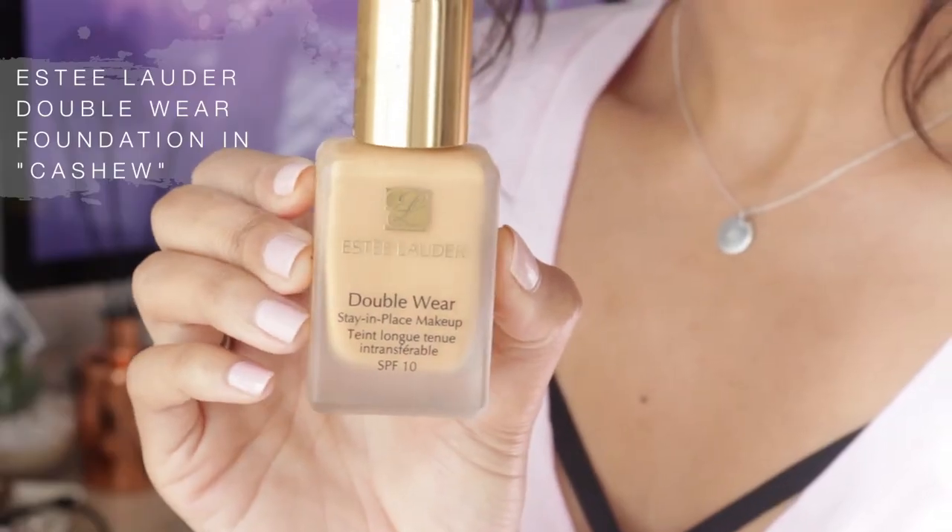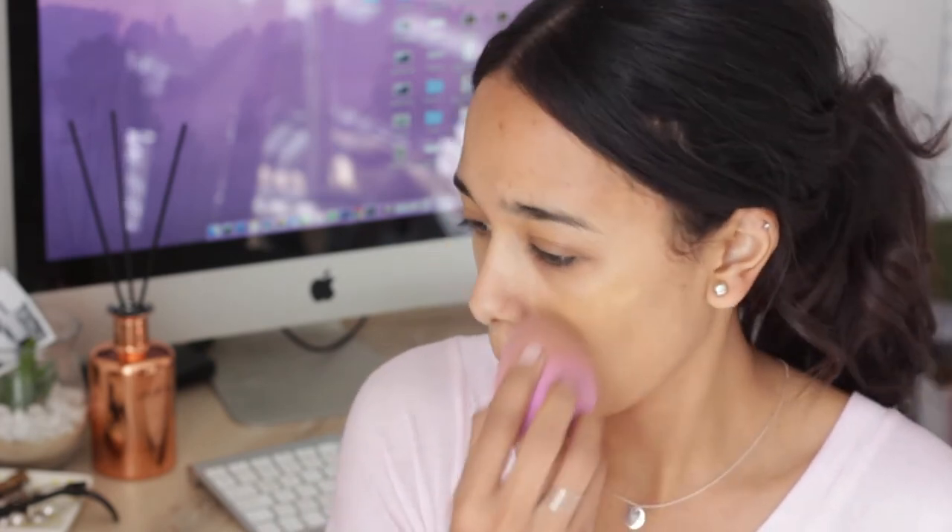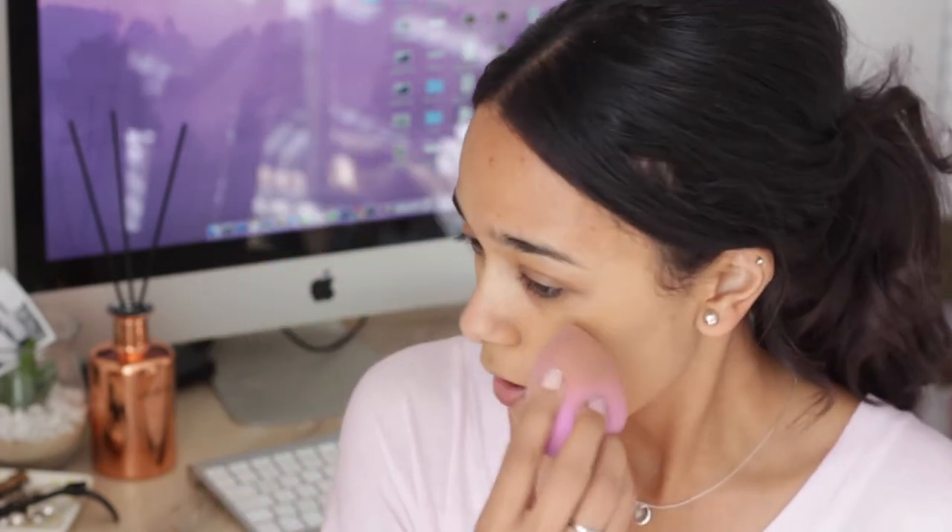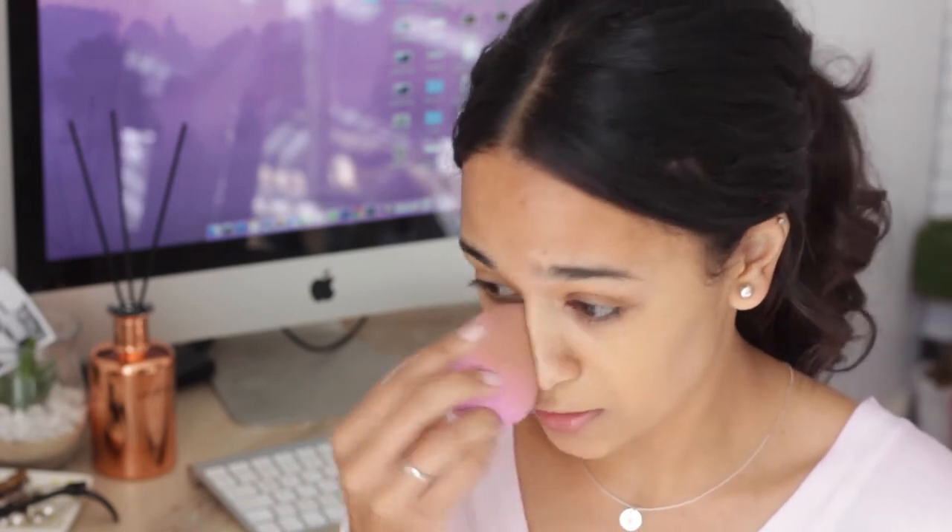I'm going in with the Estée Lauder Double Wear Foundation in the shade Cashew, which I feel is going to be changing quite soon because the seasons are changing — I'll probably go just a shade lighter. I'm going to apply that with a damp beauty blender. If you haven't seen my Estée Lauder tutorial, I'll link it in the description box.